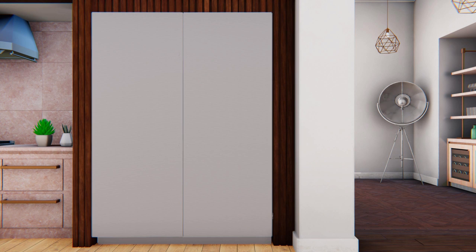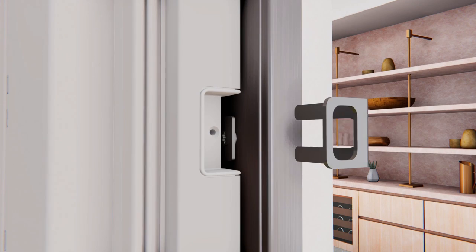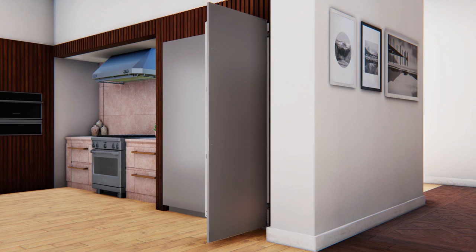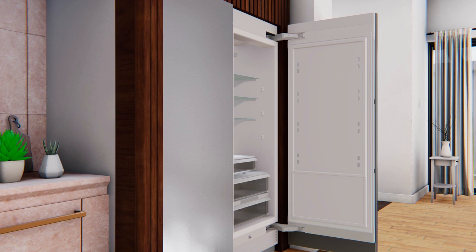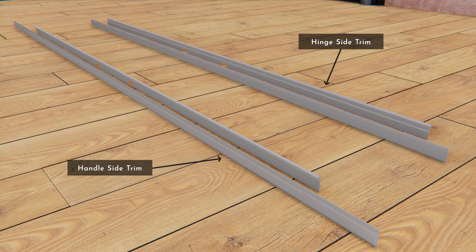Repeat the steps for the other product. Next, secure the center mounting bracket using a square washer and one ¼-inch Phillips head screw. Remove the protective film from the door fronts. Install the hinge covers at the top and bottom of the refrigerator door with four T30 Torx screws each, then secure the hinge cover at the top with one T10 Torx screw. There are two door trims to install on the stainless door panel — the handle side trim is a long trim and the hinge side trim is a shorter trim.